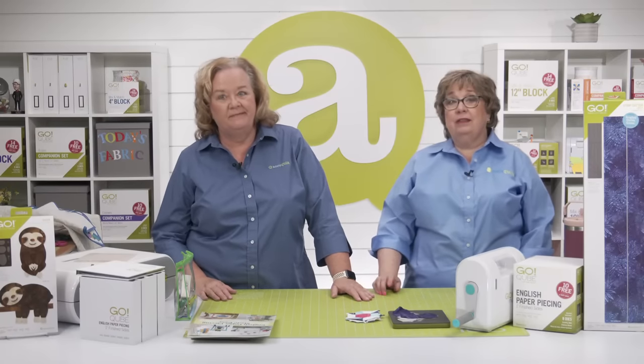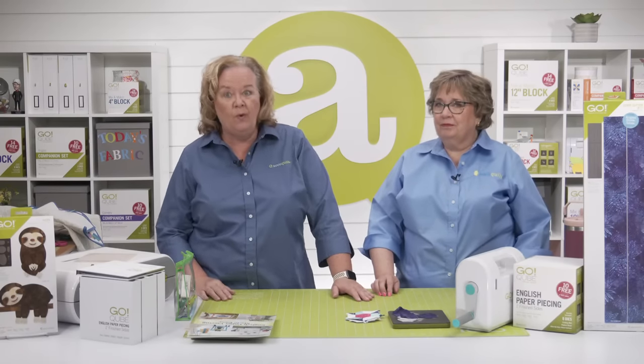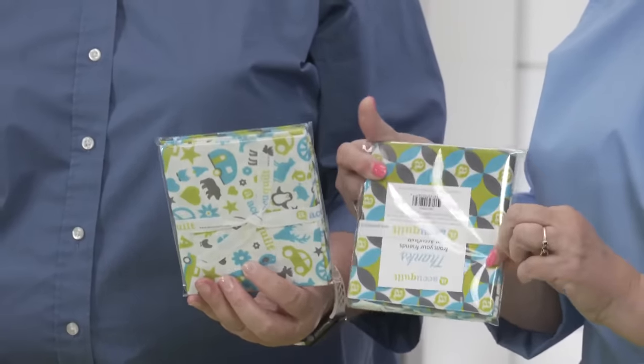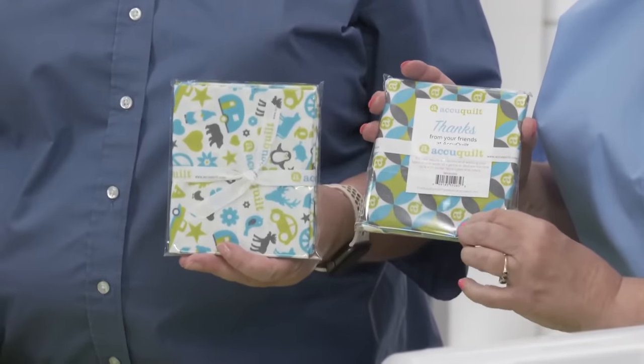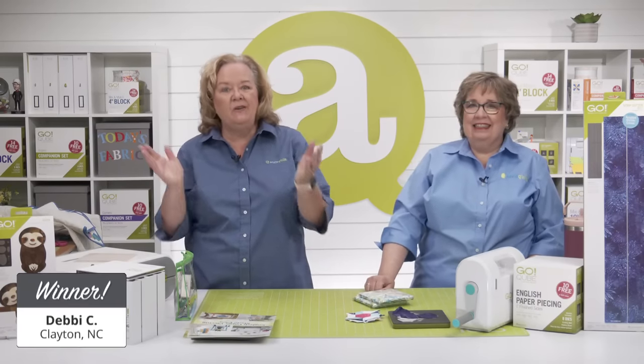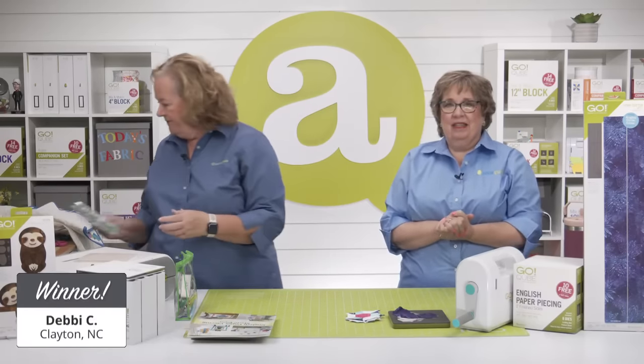Before we dive into the actual ins and outs of English paper piecing, let's give away a special prize. The lucky registered viewer wins $100 in AccuQuilt reward points, plus both of our AccuQuilt fabric bundles — one with our A-logo and orange peel shape, and one with Pam's pickup truck design. And the winner is Debbie C. of Clayton, North Carolina. Congratulations, Debbie!